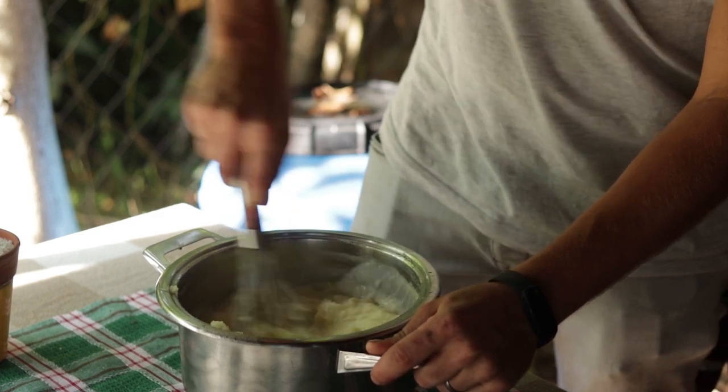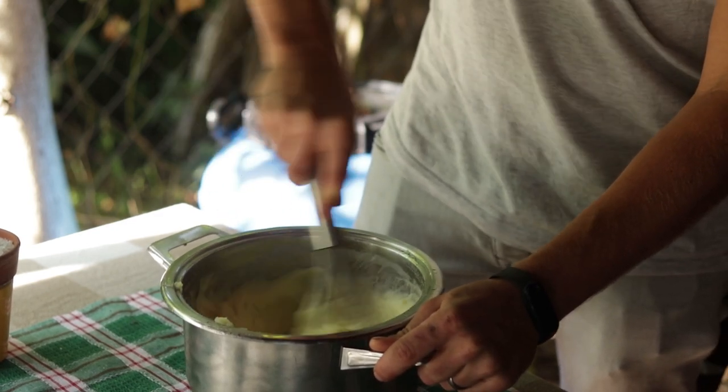Mashed potatoes, right? What's so new about such an old dish? Well, today I'm going to share with you how to make the creamiest mashed potatoes you've ever had in your entire life. And if you're interested in that, then stick around for this short video and learn how.